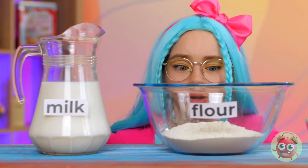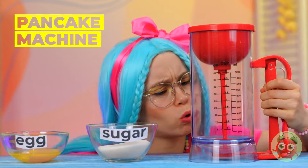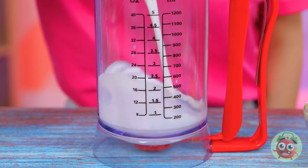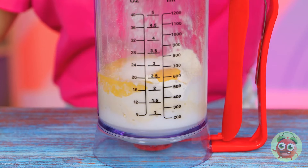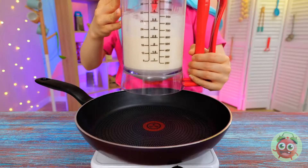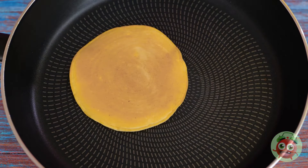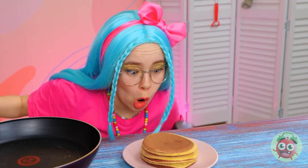Let's see what we've got: milk, flour, eggs, sugar — and what's this? A pancake machine! Just pour the ingredients — it even helps you measure — and it gives you a hand with blending everything together. Now for an easy release. These hotcakes sure look good — stack them up. All we need now is the syrup.